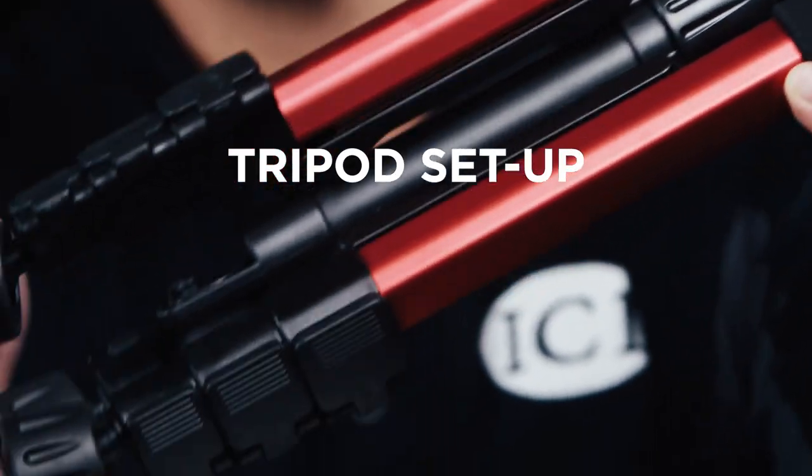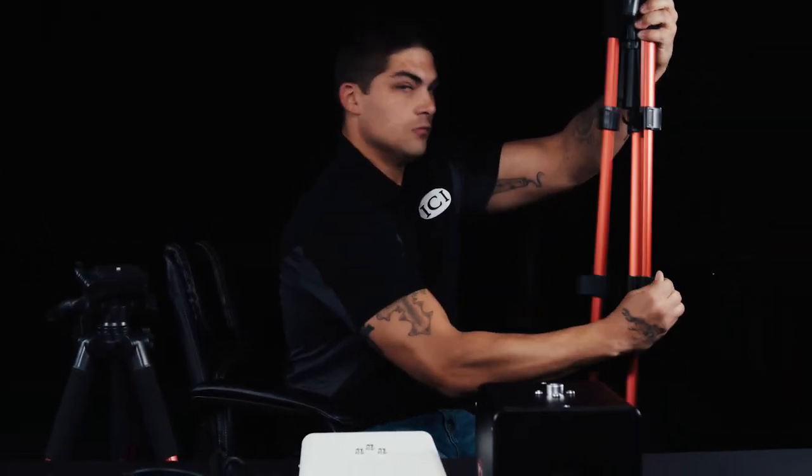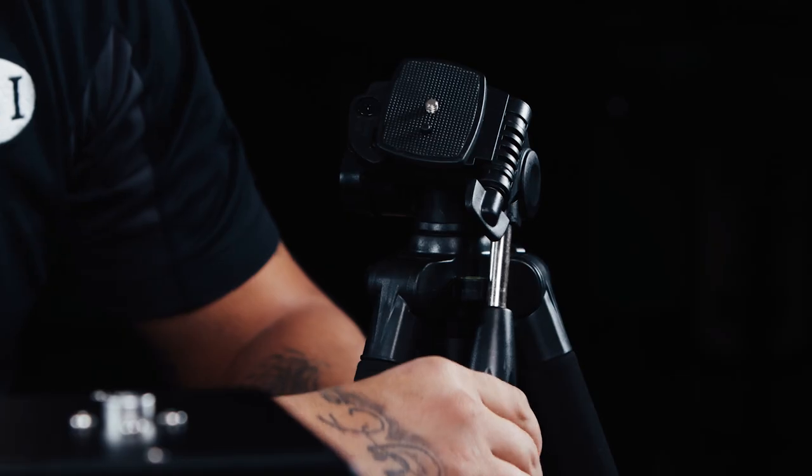We are now going to set up the tripods and go over the general guidelines. Keep in mind that you will be able to find additional detailed instructions in the booklet included with your system. Now let's get started. We are going to begin with the leg extension — with hinge or circular locks, be sure to set up with the leg locked and extension allowing stability to the unit.